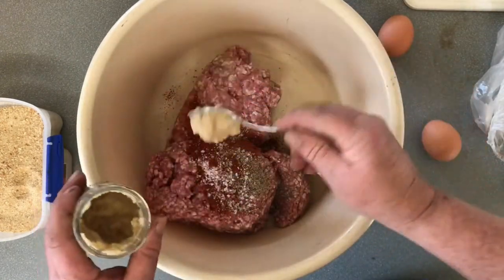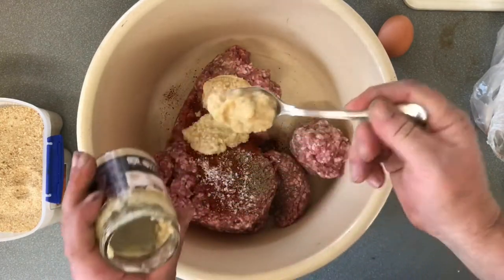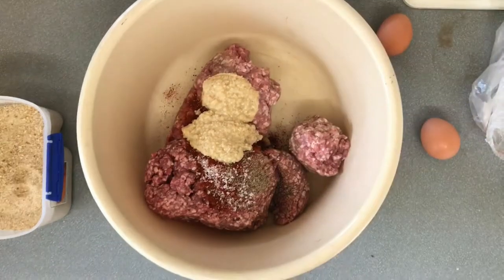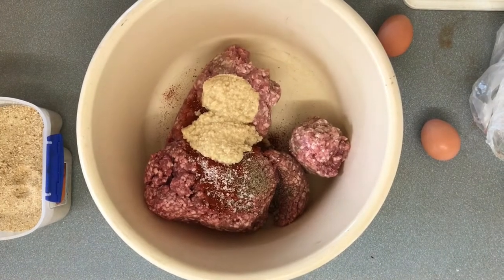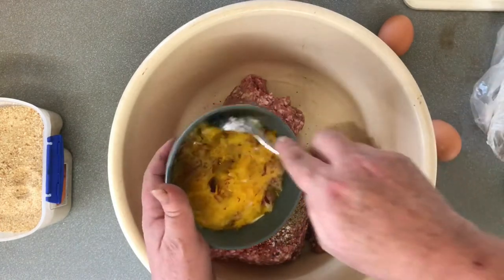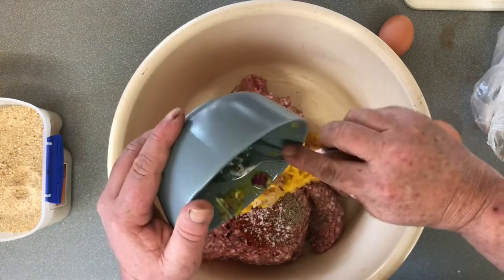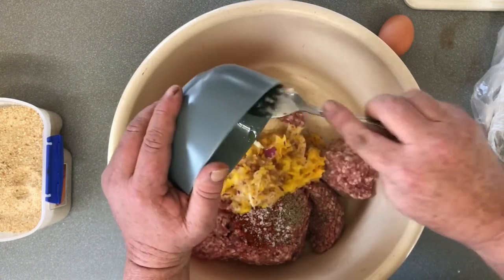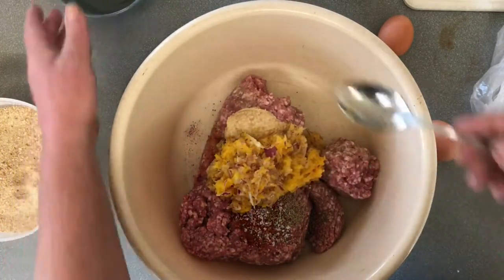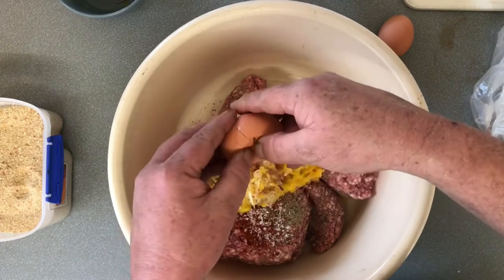Next we're going to put in about three tablespoons of garlic. I also have a yellow bell pepper and a red onion that have been grated finely. I want to grate them finely because I want the flavor in there but not big chunks of vegetables — it comes out cleaner if it's just flavor.